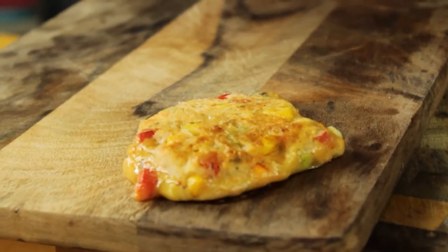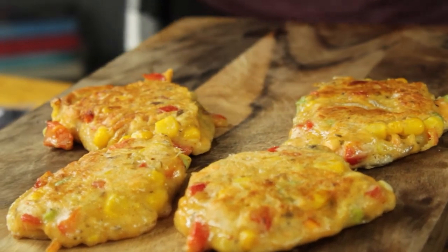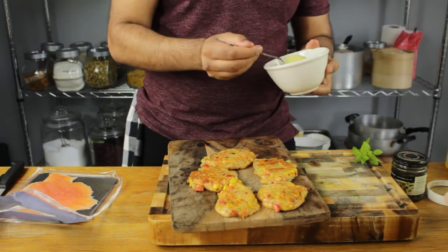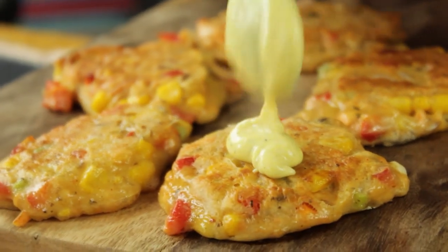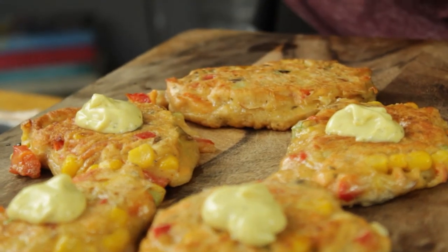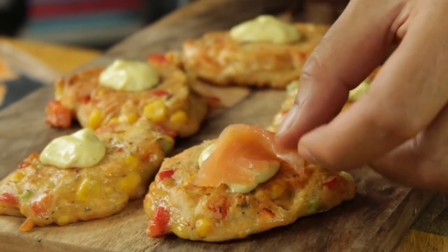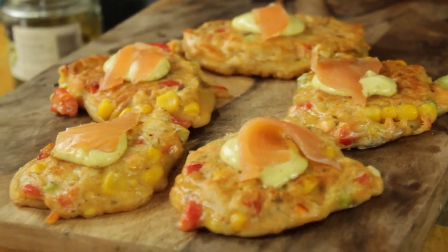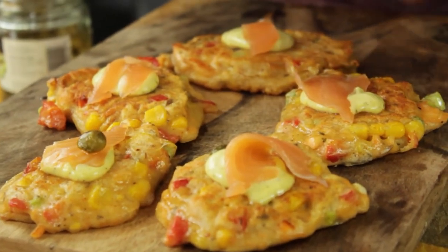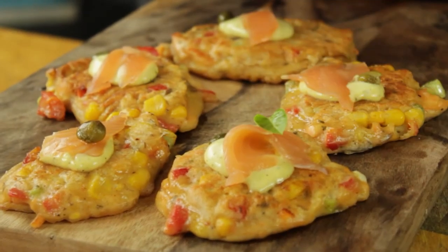I'm going to plate these up nice and rustic — outstanding, so appetizing. I'm going to garnish with a touch of the lemon mayo we made, then give everyone a little dollop of that. Then we're going to garnish each one with just a touch of smoked salmon, folded in nicely. Finally, each one gets one caper as a garnish — they're drenched in vinegar so they've got a lot of pop. And a small baby basil leaf for each one.